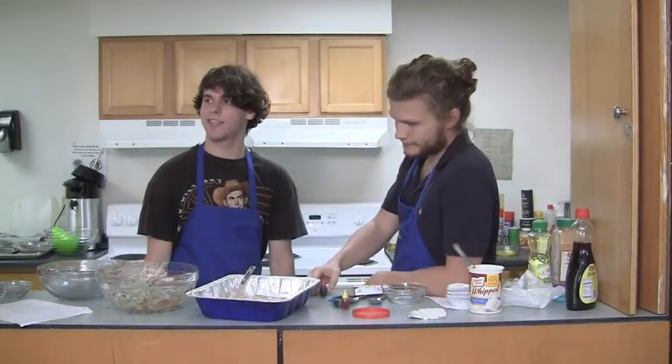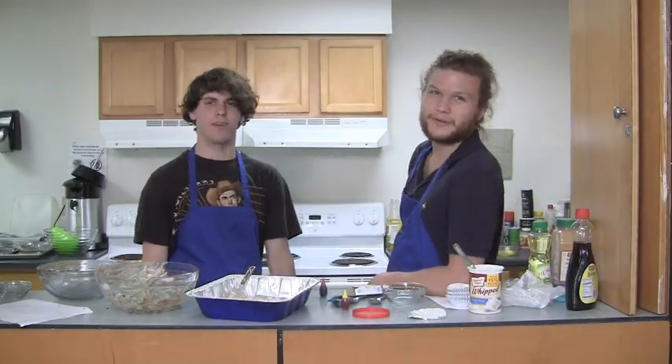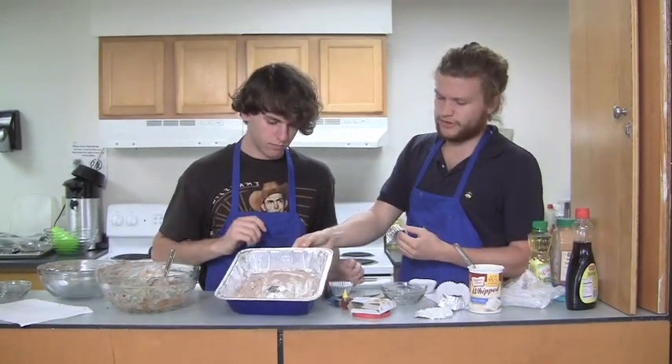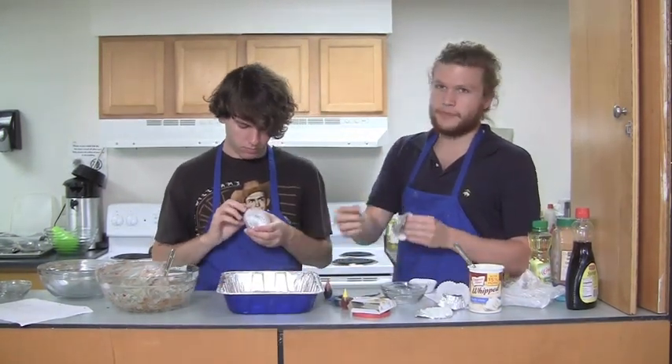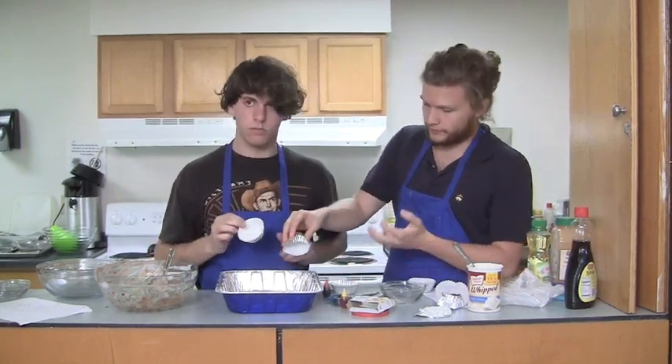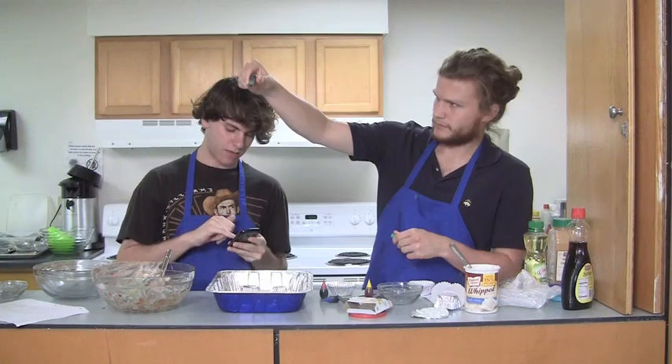I don't know if it's ready yet, but I say we just throw it in there. The hope is gonna be when these come out of the oven, we're gonna pull them up and just have — what's better than a cupcake? An upside down reverse DIY cupcake.